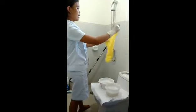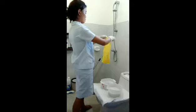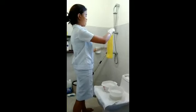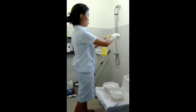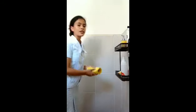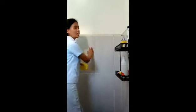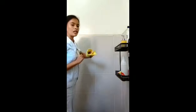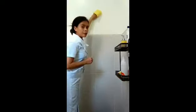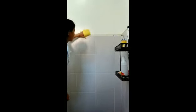We will fold the cloth like this so that it will be easy for us to wipe the wall. The first thing I will do is wipe the wall. When you wipe the wall, you need to wipe from the top to the bottom. You need to wipe in one direction only so the dust moves downward.